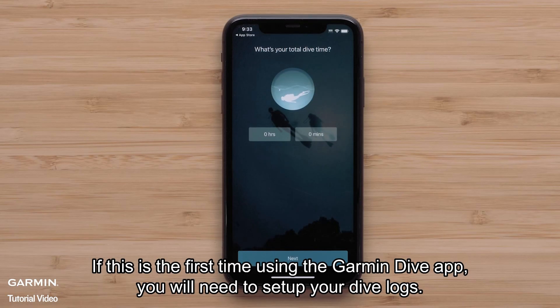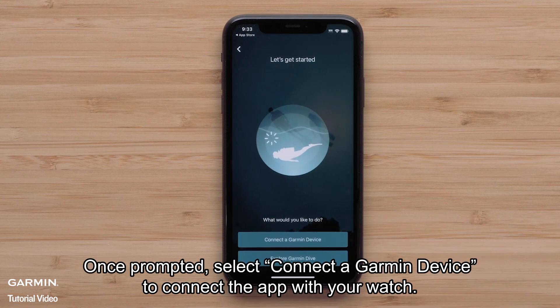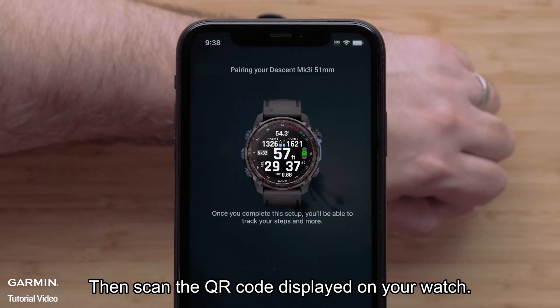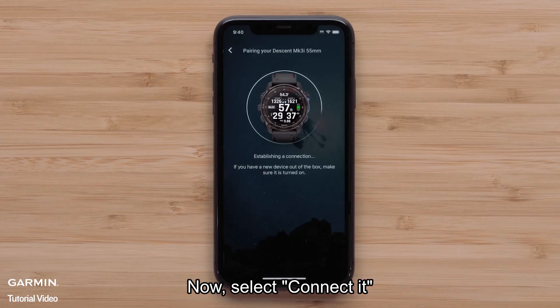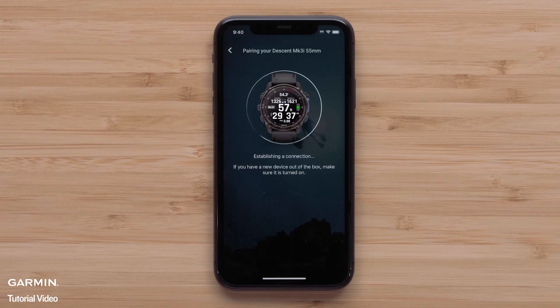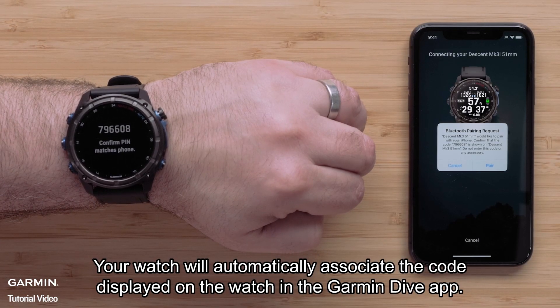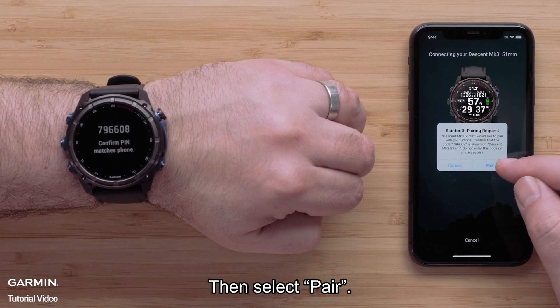If this is the first time using the Garmin Dive app, you'll need to set up your dive logs. Once prompted, select Connect a Garmin Device to connect the app with your watch. Then scan the QR code displayed on your watch. Now select Connect It. Your watch will automatically associate the code displayed on the watch in the Garmin Dive application. Then select Pair.